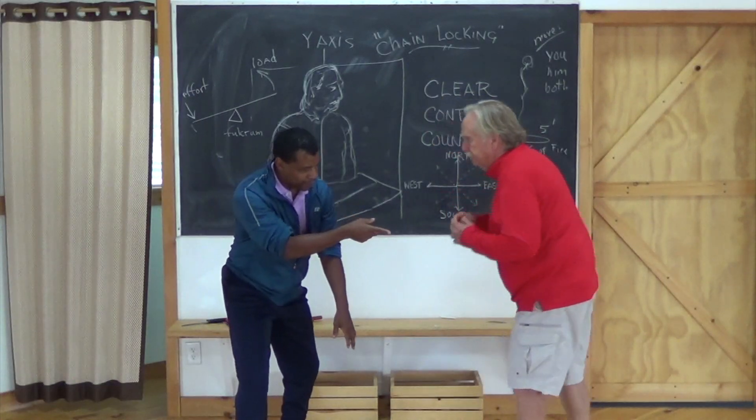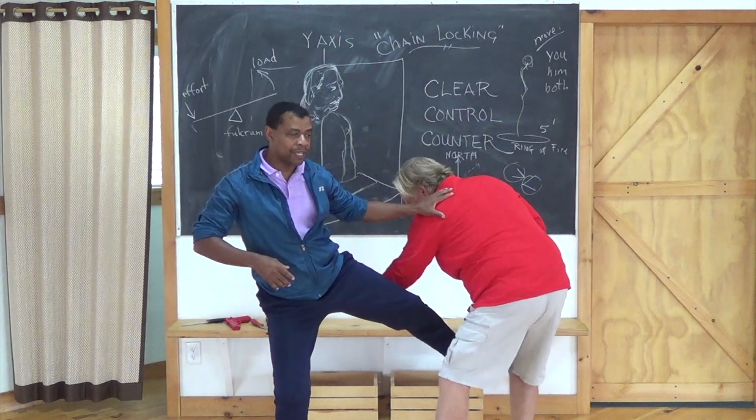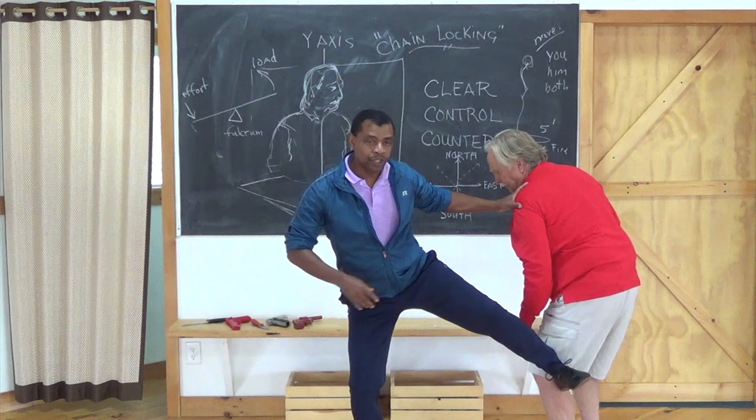Do the left for me just so they can see. Notice I have this control here — bang. And even if I don't get the knee, I have the kick. And if I do the kick back to a knee, there's a knee strike, groin kick, back of the leg. You can go to your sweep.